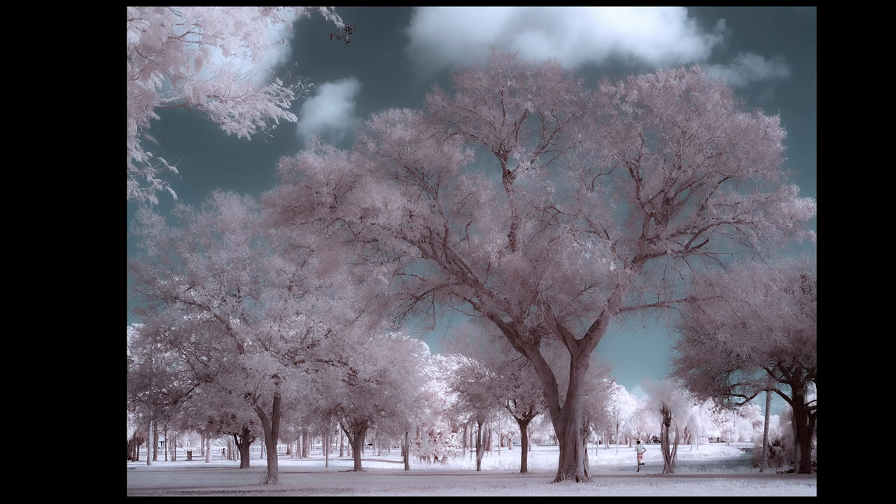Yesterday I came out here with my Z8 and a long lens — no herons, one spoonbill, really no birds to photograph. Today I'm out here with an infrared camera and a 35mm lens and there are herons everywhere, ospreys diving for fish, spoonbills everywhere. Nature photography — you never know from day to day what you're going to find.